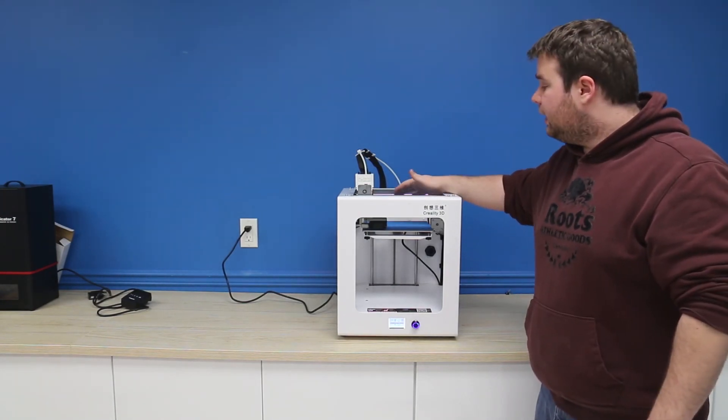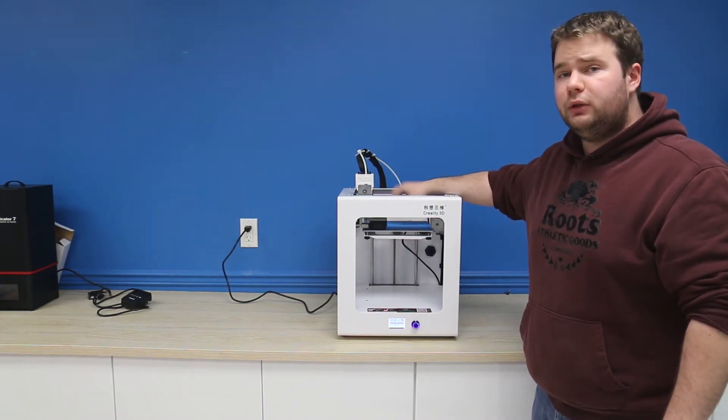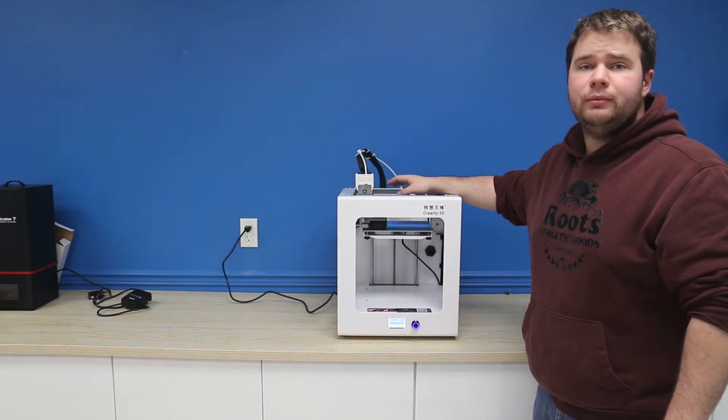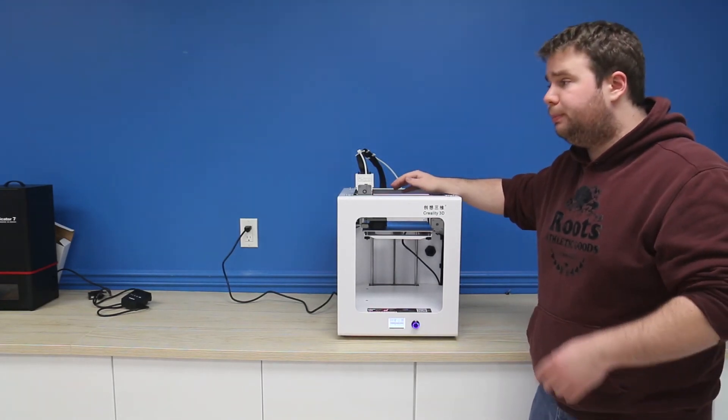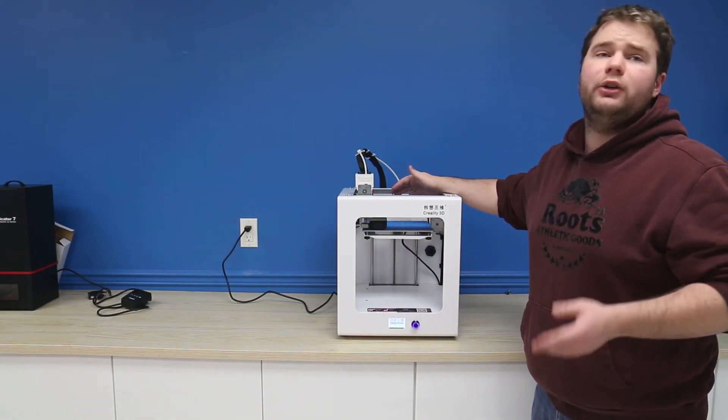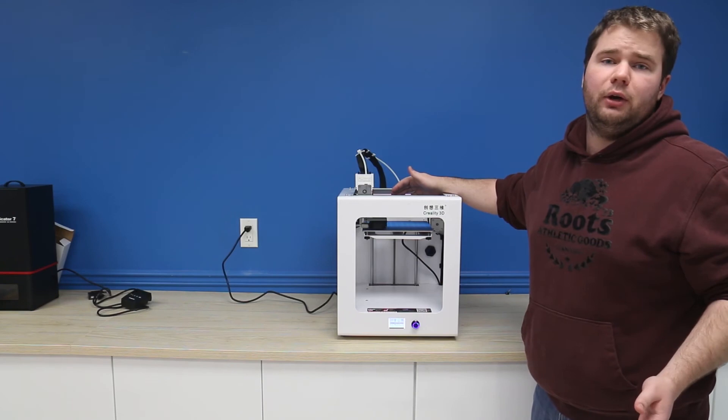I should note that though the machine is very large, it does have a build volume of 200 by 200 by 200 millimeters. So it isn't the absolute biggest build volume, but it will print most small to medium prints with very little issue at all.